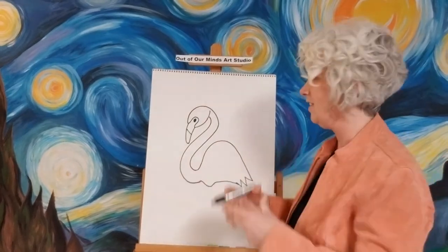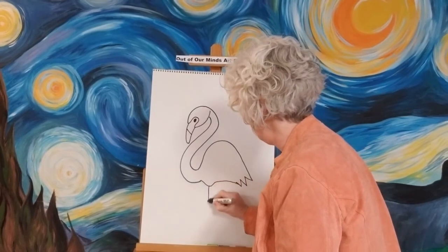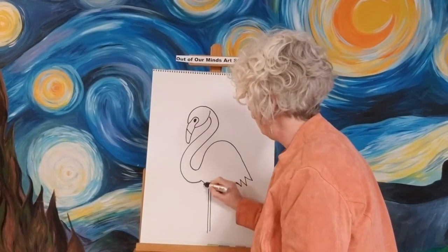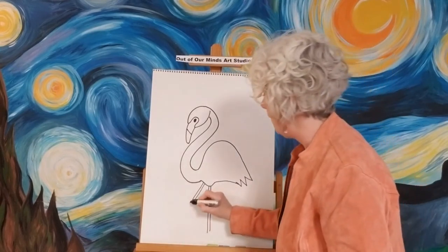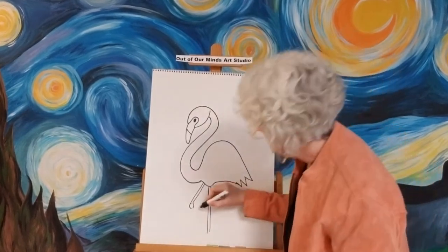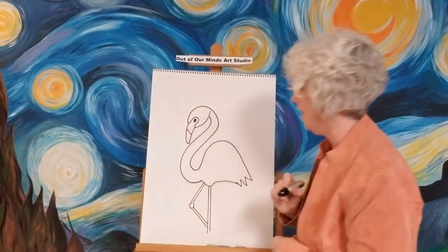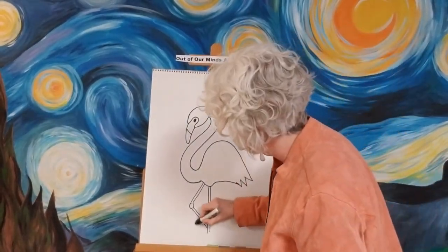Now we've got almost our whole flamingo. The one thing that makes a flamingo stand out from other birds is he's got really really long legs. Let's go ahead and put a really long leg in here, and then give him a second leg — we're going to have this one bend. Where they bend there's like a little round ball, almost like his knee. Draw that and then put the other leg right down.